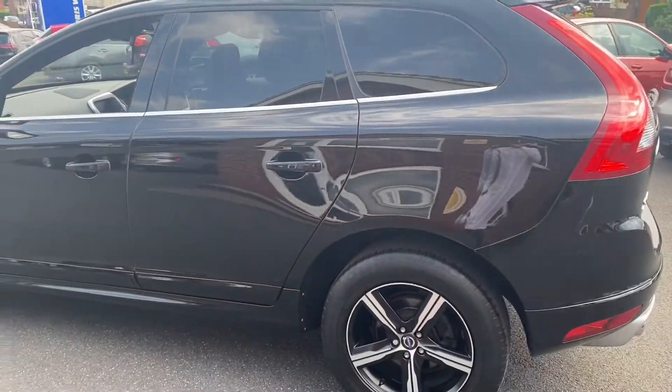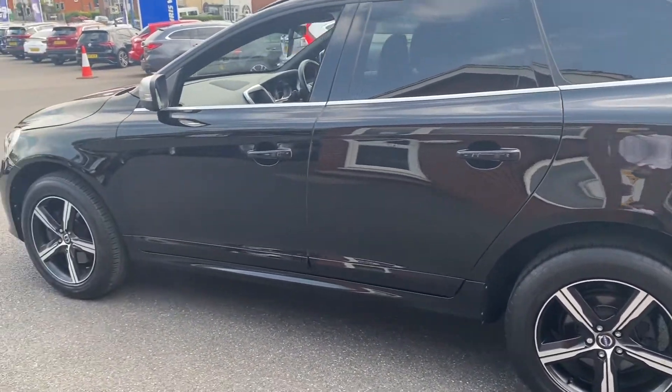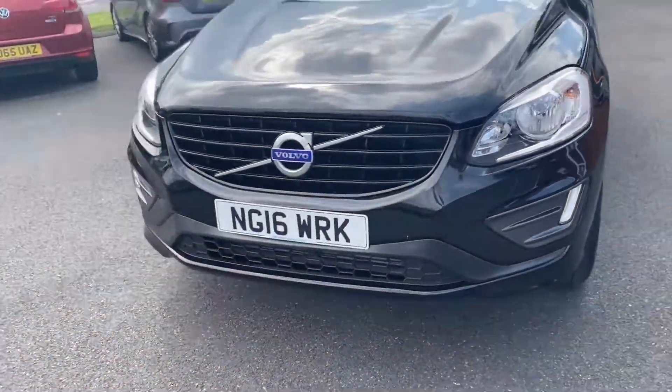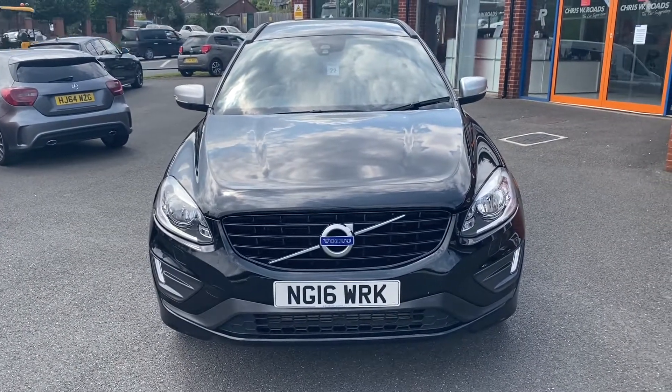Taking one final look towards the side of the vehicle, you're really able to take in that beautiful upgraded paintwork. And taking one final look towards the front of the vehicle, you're able to see the Volvo badge, grille, and lights.